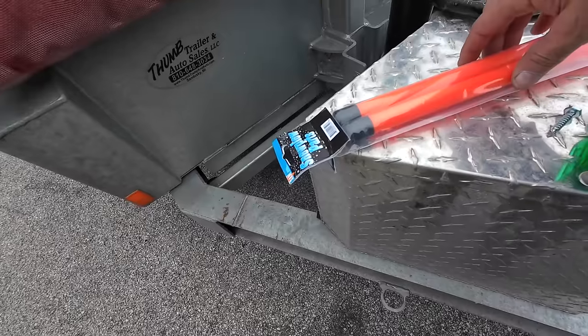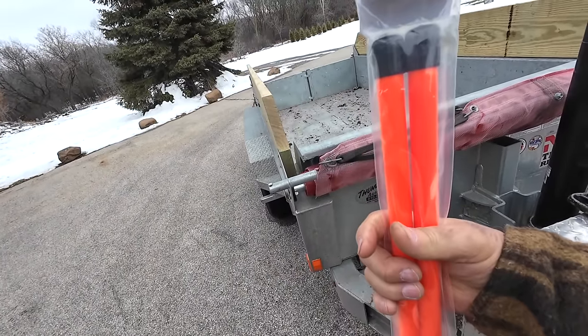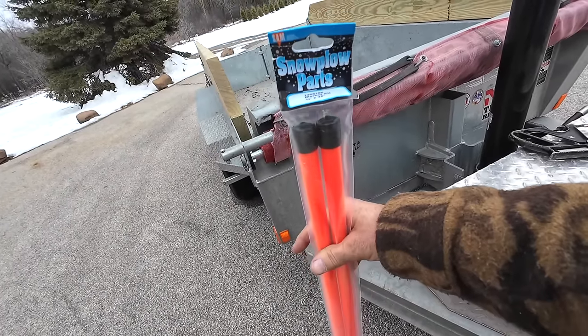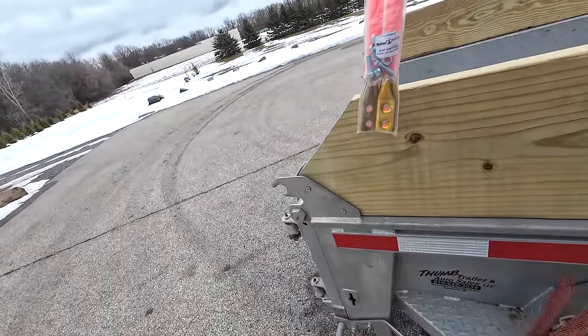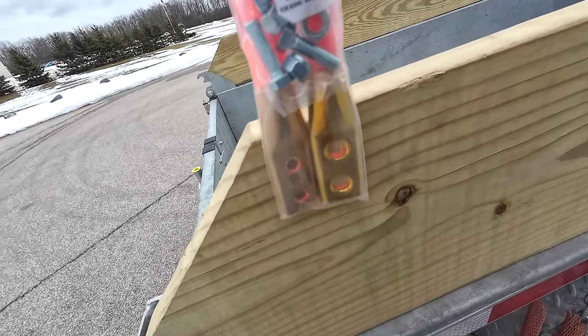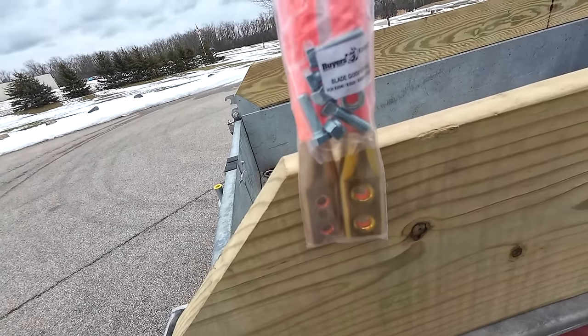I also bought some snow plow markers. This was Bert's idea and some of you suggested the same thing. I got the only size they had available — three-quarter inch by 28s. I'm going to cut them down and mount them right here because they've got holes already and little markers. I'll probably use the lag screws for these too since they come with bolts made for plows.